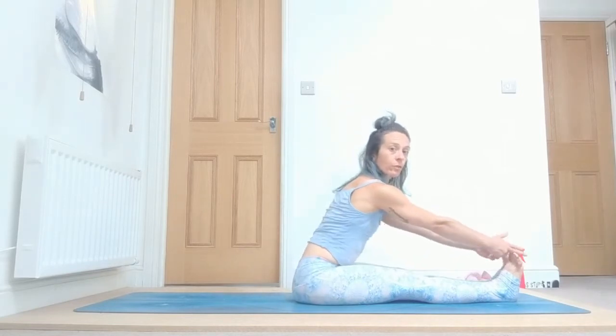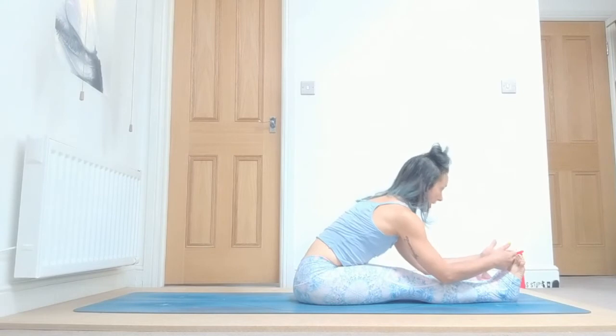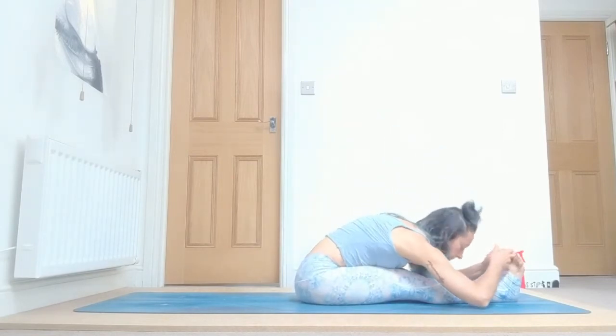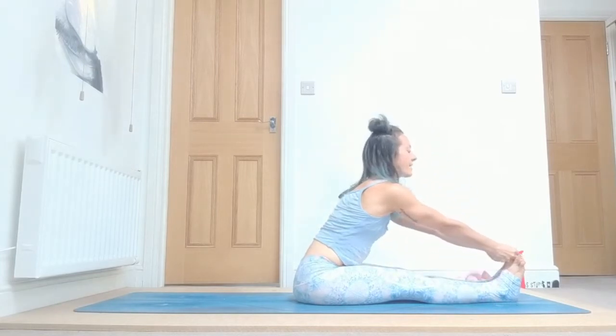And five. Inhale, grab your toes in front of you. You can either stay there or inhale again, exhale, lower down gently whatever you can. One, engage your belly, engage your bandas, two, feel that the movement comes from the hips, four, and five. Inhale, bring your arms up and stay there, exhale.